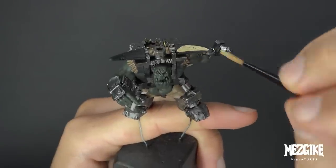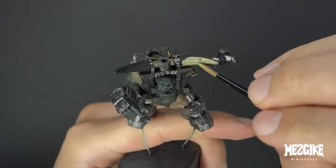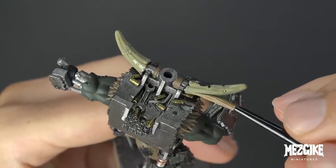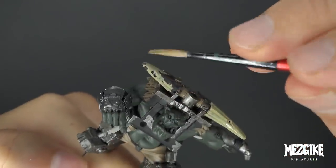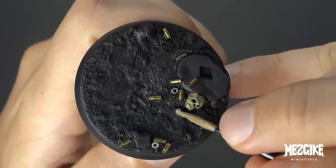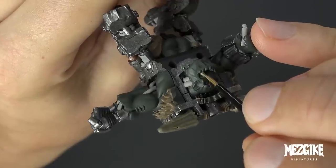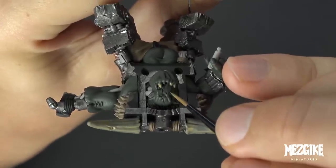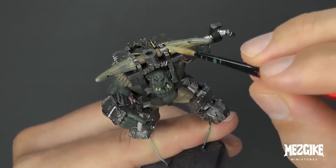Let's get Zandri Dust into this party. We're going to start base coating the horns with Zandri Dust, but we're going to use it to base coat any bones, skulls and teeth too. We're not only using Zandri Dust to base coat — we're going to be mixing it into our mid-tones and base tones to create highlights we'll use across the different elements. It's going to be used as a highlight on the pants, the skin, the fur and the base. This is what I call harmonizing — you take a color and share it across the elements, making each one feel like it's reflecting the same kind of light and in the same kind of environment. It creates harmony.